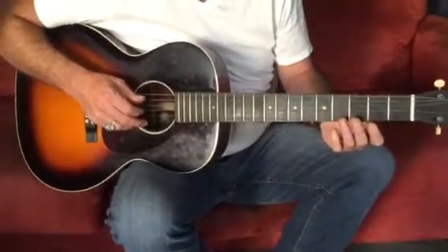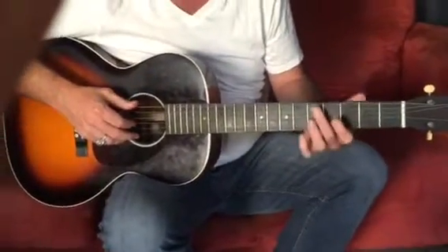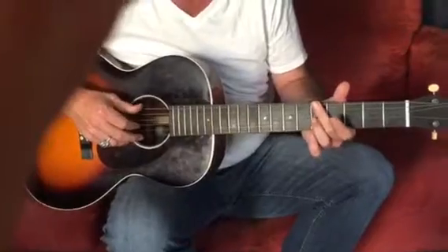One, two, three, go, rolling, okay. So, just like you were doing it, okay, so I'm just gonna play it so you can hear how it's supposed to sound.